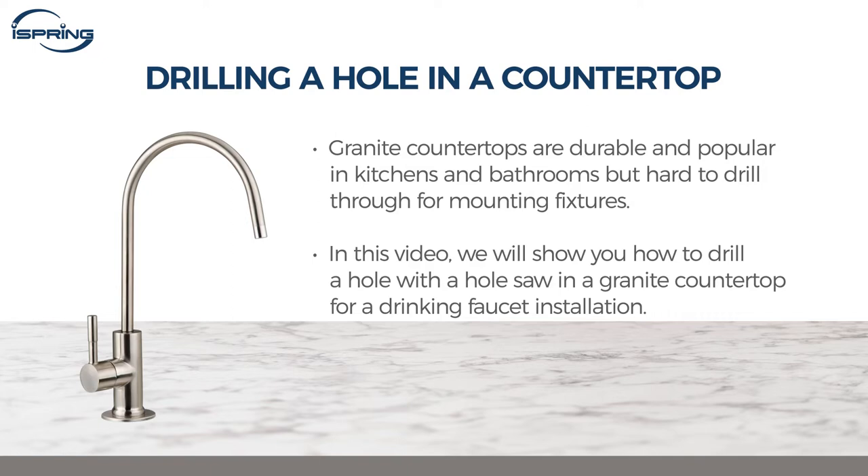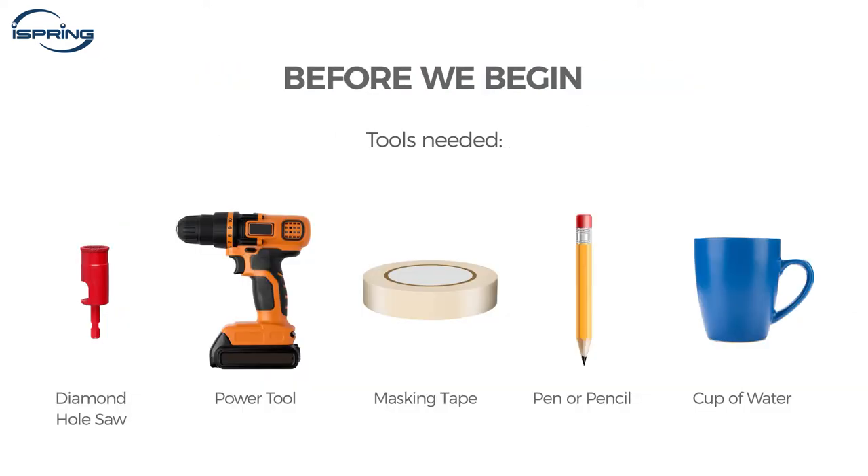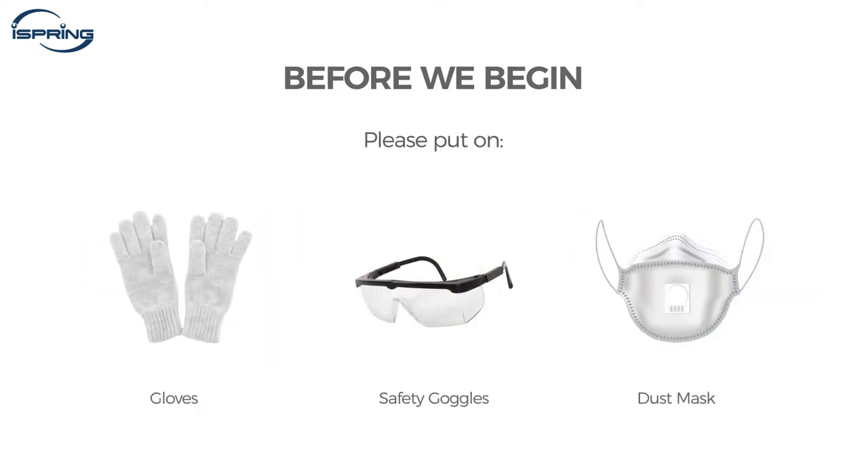In this video, we will show you how to drill a hole with a diamond-tipped hole saw in a granite countertop for a drinking faucet installation. Before we begin, please have all the tools ready and put on gloves, safety goggles, and a dust mask before drilling.